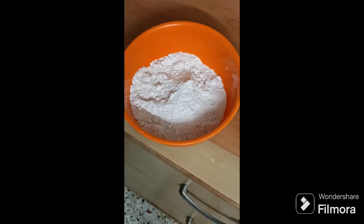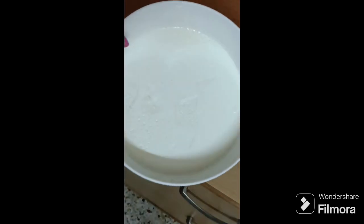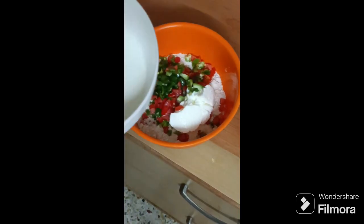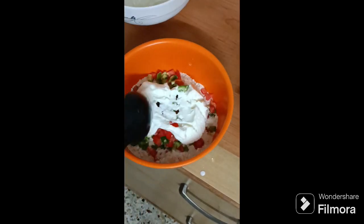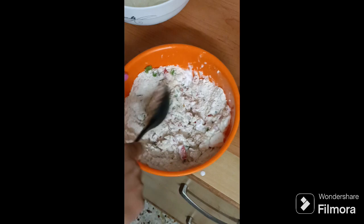I mix in tomatoes and capsicum — it's a homemade way and it's good for your health. Add a little more. You can see it looks so delicious. That's it — now you mix it all up. Just follow this process, guys, I promise you it feels so good.